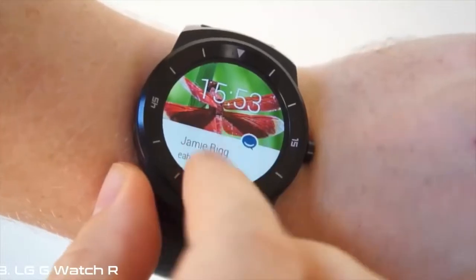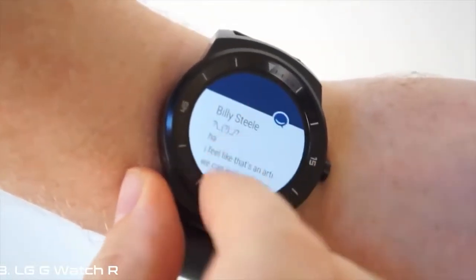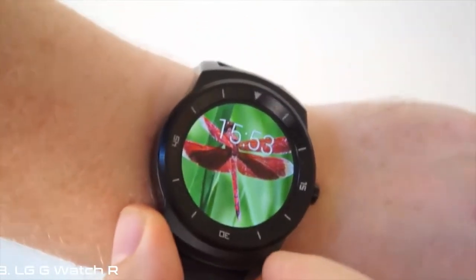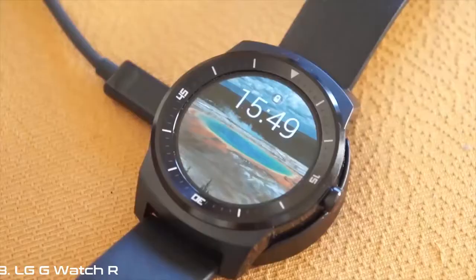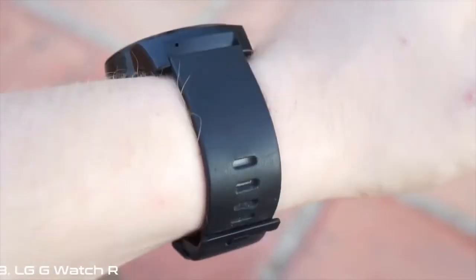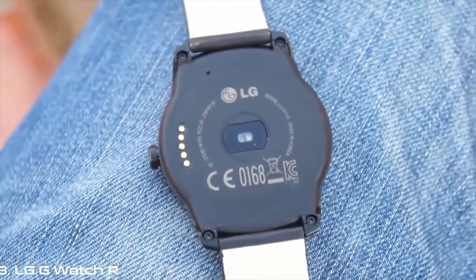While there might not be a lot going on with the G-Watch R that you can't find on one of the other Android Wear devices, LG's brought all of the best bits together into one good-looking piece of kit. The battery life is still way off what most people will tolerate, but it's getting there. The looks are, taste depending, a definite step forward, and everything else — i.e., the software — is really up for Google to take the lead with.